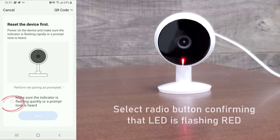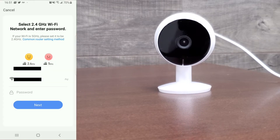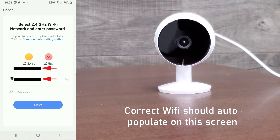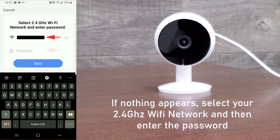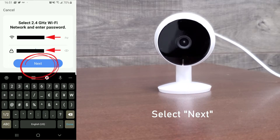On the app, select the checkbox that says 'make sure the indicator is flashing quickly,' then select the blue button that says next. On the next screen it should auto-populate the correct Wi-Fi network. If nothing appears, select your 2.4 gigahertz Wi-Fi network and enter your password, then select next.